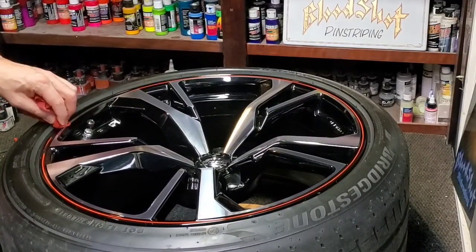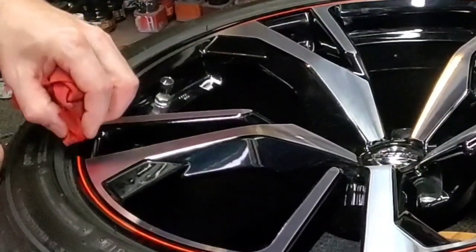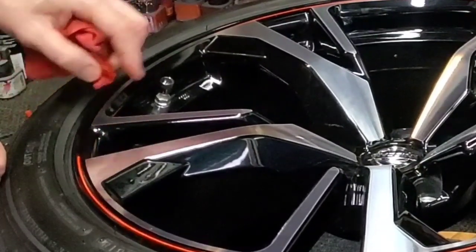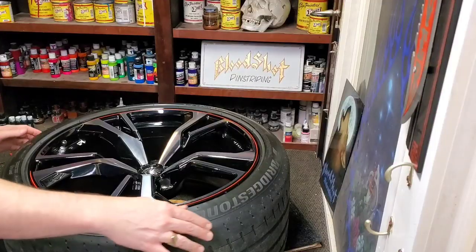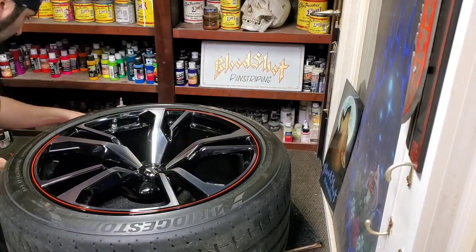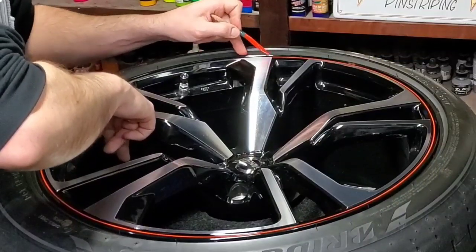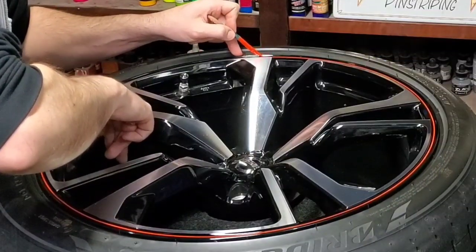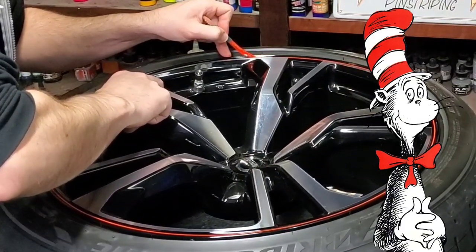Yet another technique for erasing these lines — push down and wipe away, then come back at it to give it a point so you have an easy join. For this longer section, we're gonna rock it on the other side so I can use my finger as a guide — you saw that one coming.